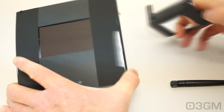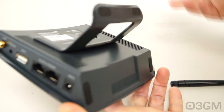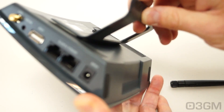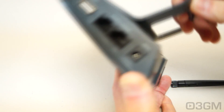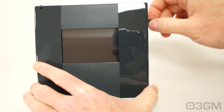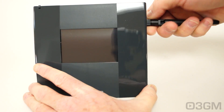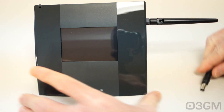Let's put everything together. The stand just slides in at the back like so. You can also choose to mount this on the wall because there are mounting holes, but I'll use the stand for now. Then attach the antenna, and finally make the power adapter connection.